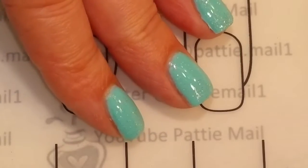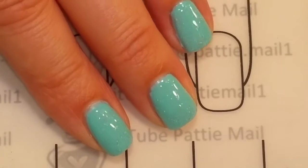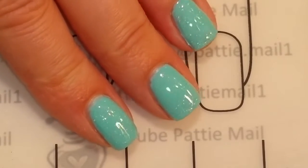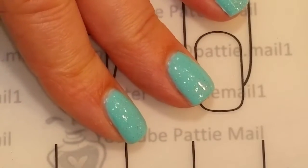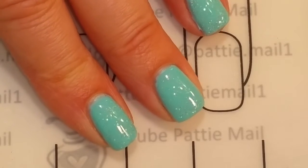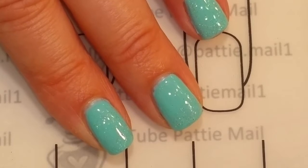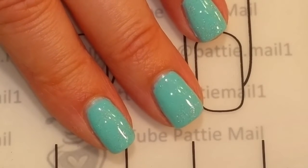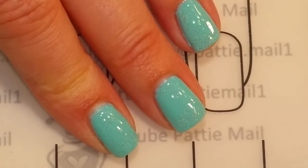So I've got Fairy Dust and a layer of No Clean top coat on, so we're ready to do the stamping. Unfortunately, this Fairy Dust really isn't coming up as beautiful on the screen as it is in person. It is like a very, very fine, hollow top coat and I completely love it, especially for this design. So let's get on to stamping.